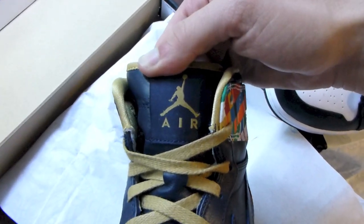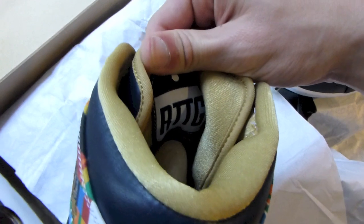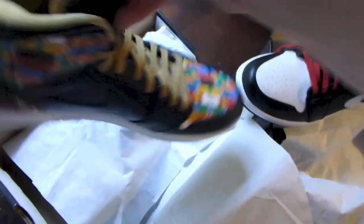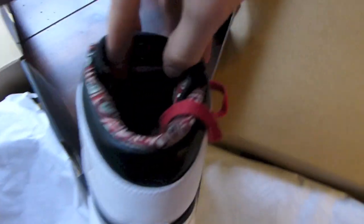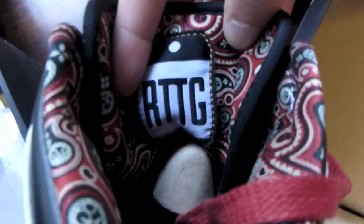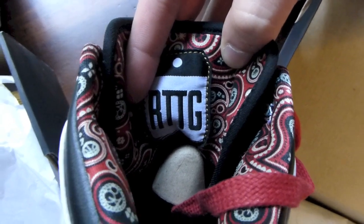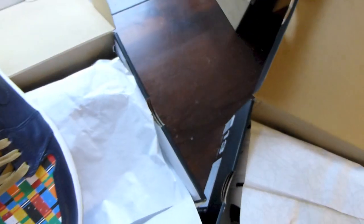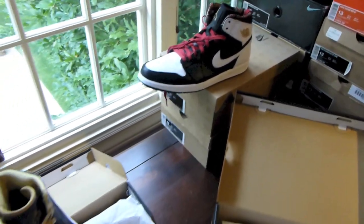Both shoes feature the RTTG Road to the Gold patch — I'll give you a better view on this one. There is a Barcelona colorway but I'm not really digging those enough to cop.